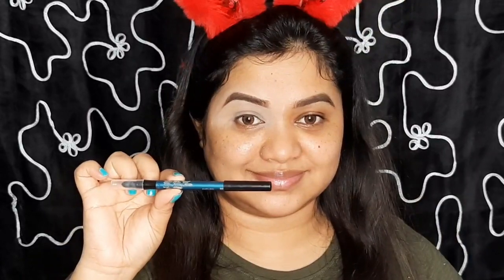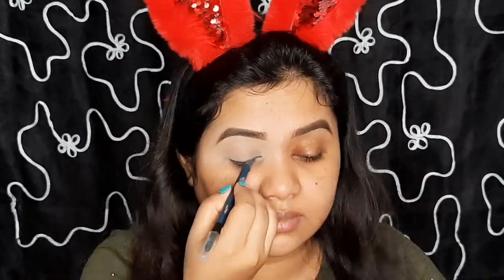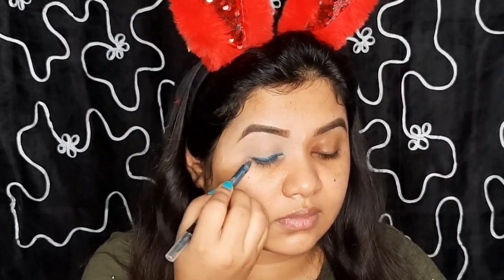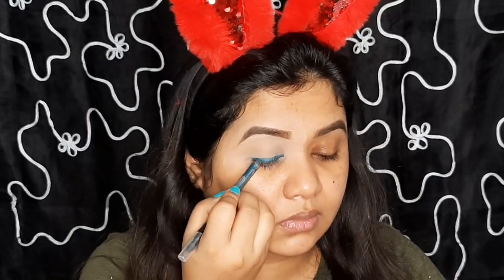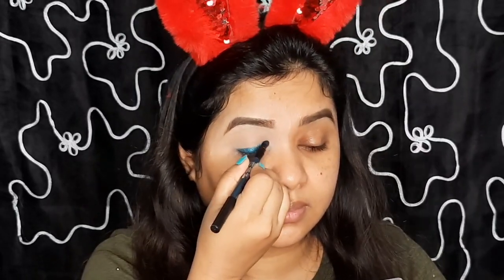Today's eye look I will be creating with a coal pencil. This is from PAC and it has a shader at the back. I am applying a thick layer on the area where I apply eyeliner. The shade of this coal pencil is navy blue. As this coal pencil has a shader, I won't be using any eye brushes.